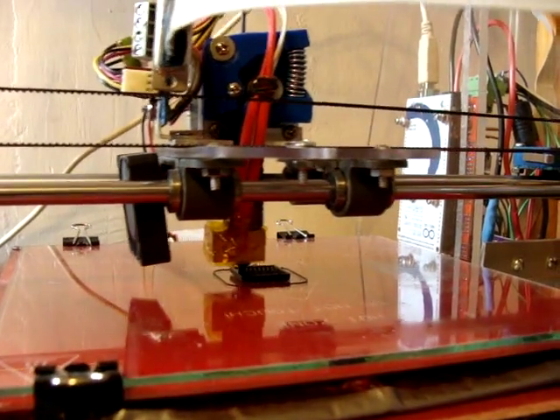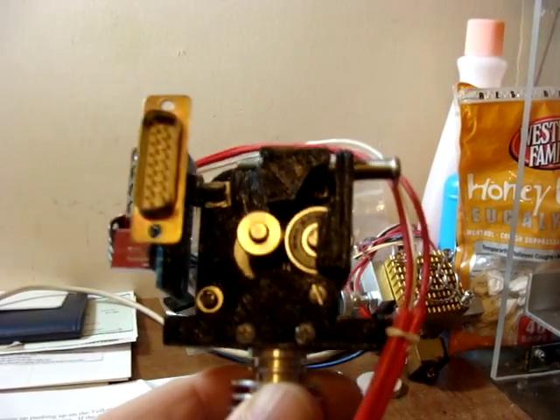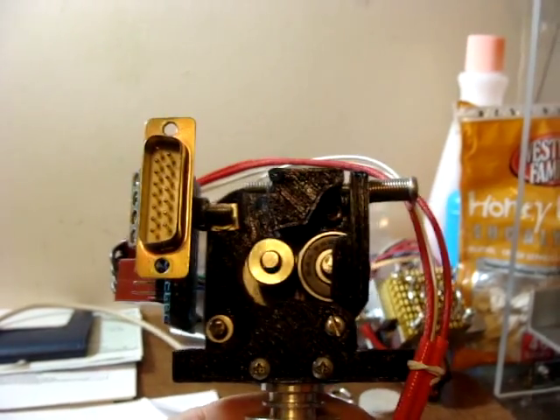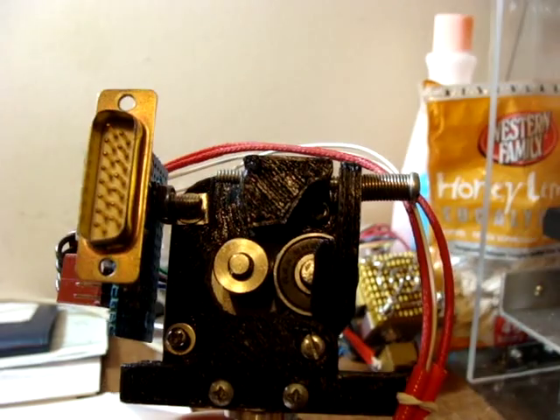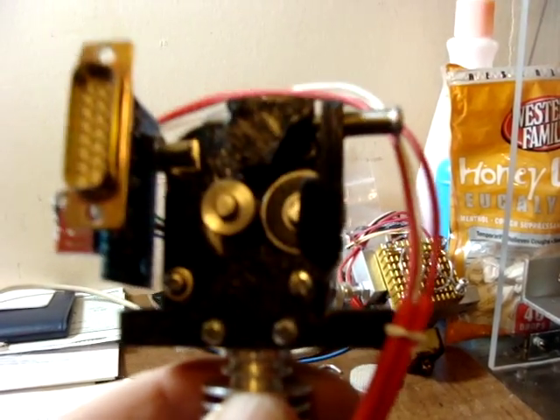I tried the 3D printed cold end stepper assembly and it had skips and missed spots. I think the problem is I can't get a heavy enough spring to get enough tension, because the printed plastic actually bends on the bearing.